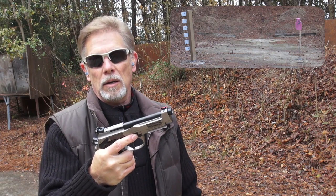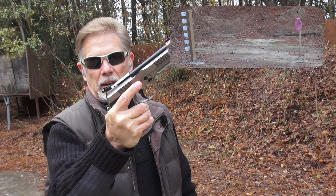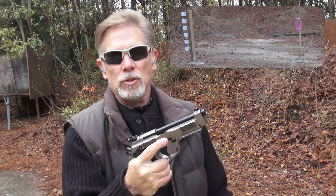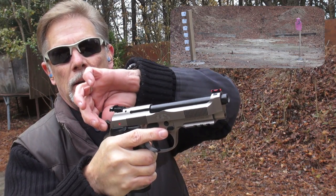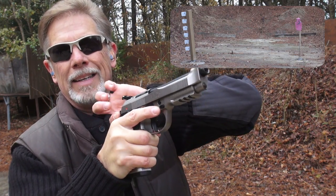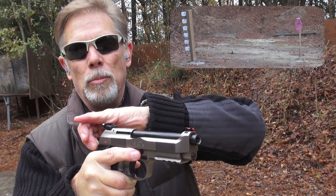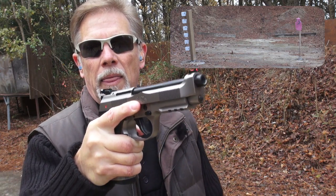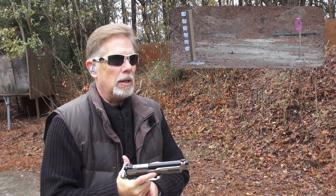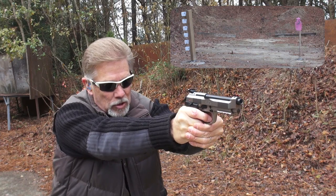This is a double action, single action gun, but it does not have the decocker — it has only the safety. It's an ambidextrous safety and a very nice one, but it does not decock the hammer. If you want to decock the hammer and start out double action, you're going to have to do it the old-fashioned manual way: take the safety off, squeeze the hammer between your thumb and forefinger nice and tight, make sure you have control of it, make sure the gun's pointed exactly at your berm, pull the trigger back, and gently bring the hammer down.